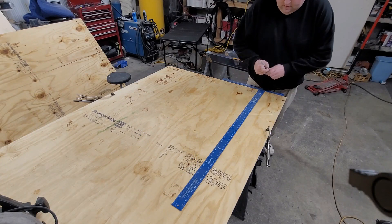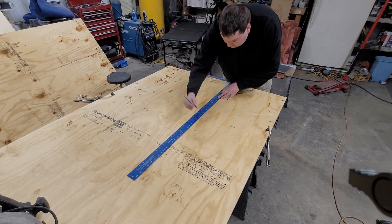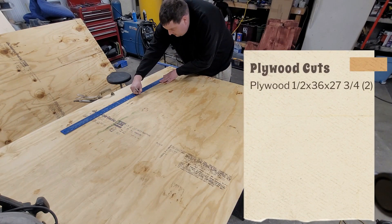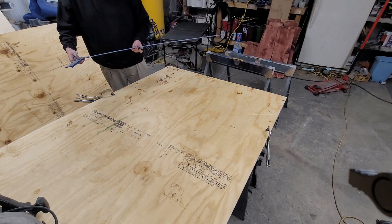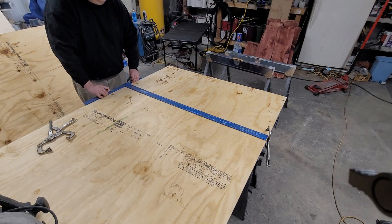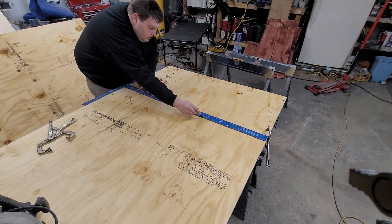Next we're going to do our two plywood cuts. We need two pieces of half inch plywood at 36 inches by 27 and 3 quarters. So using a Sharpie and a T-square I'm going to mark all my measurements on the plywood. Using a circular saw I'll need to take off two feet from one end and one foot across.